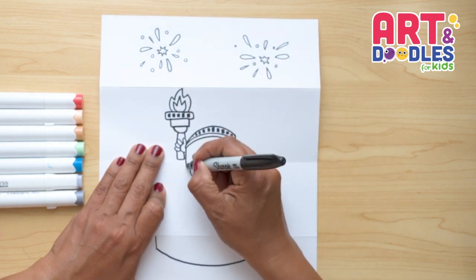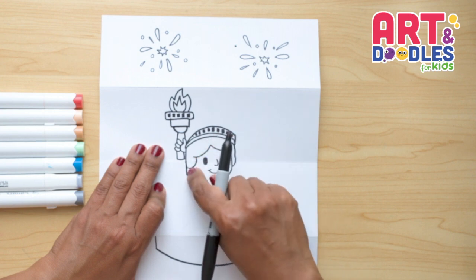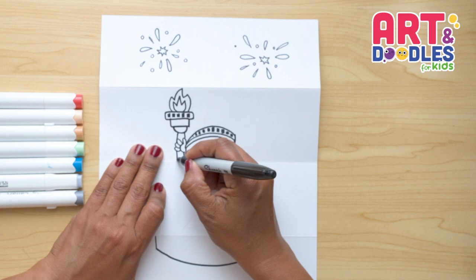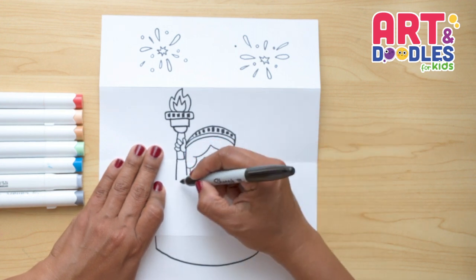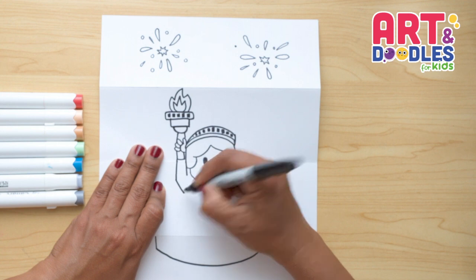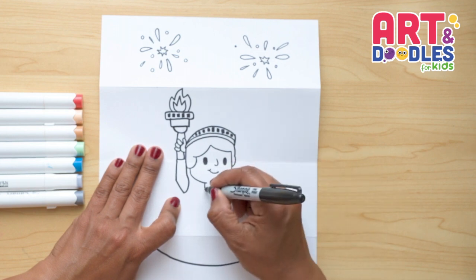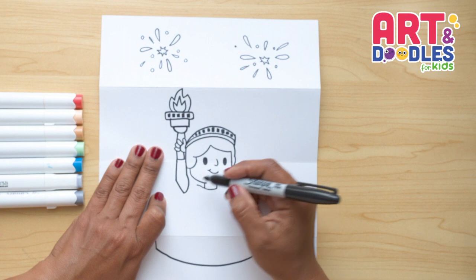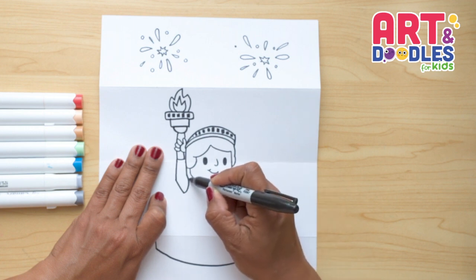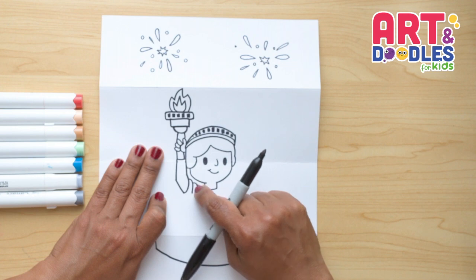Let's continue doing the arm — we're gonna trace a line that passes the line of the hair, and on the other side the same thing. Now I wanna do the elbow, so we're gonna go down and around and connect. Now let's start doing her dress. From this side, I'm gonna go up a little. Next to the arm, I'm gonna do two curves — one and two. If you just have room for one, that's okay.